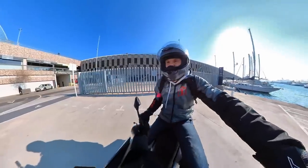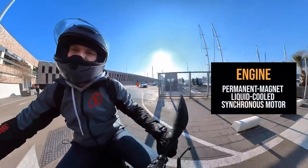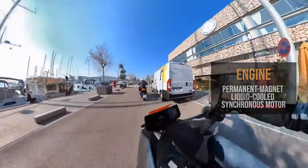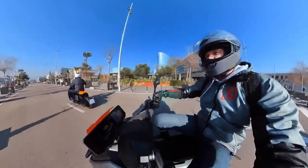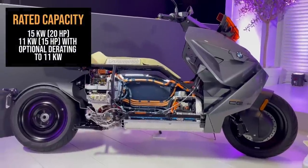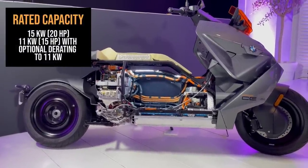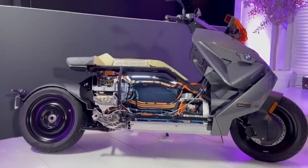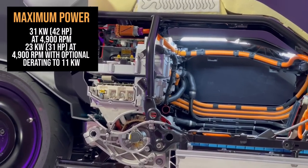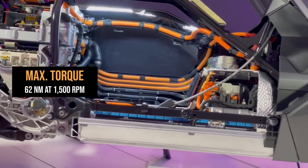What a lovely place for a scooter launch! Now let's start the engine. Powering the all-electric CE04 is a permanent magnetic electric motor built in-house at BMW's Berlin home — one you'll also find on the BMW iX SUV and 2 Series hybrid. It's an impressive design with liquid cooling to keep it at the optimum operating temperature, mounted right at the rear of the scooter between the battery and single-sided swingarm. Peak output is 31 kilowatts or 42 brake horsepower.